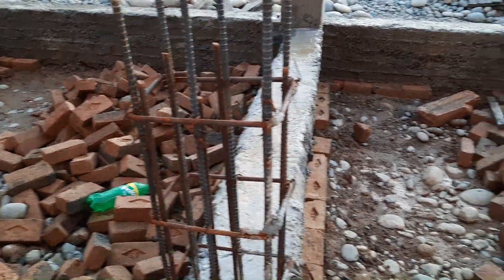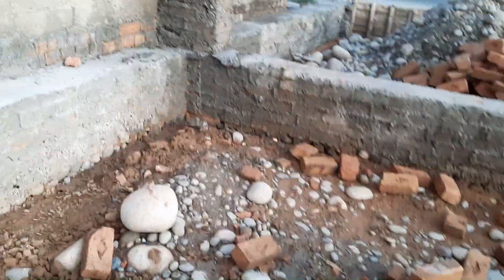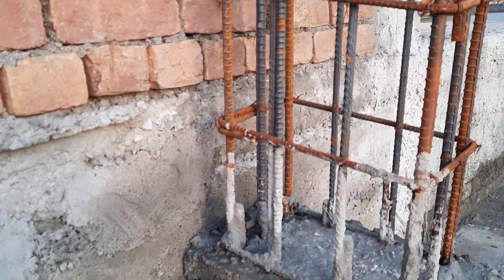Here you can see this is about two feet of lapping length, but this is not the correct place to provide lapping length. On the other hand, this RCC column size is 18 by 9 inches with concrete cover.